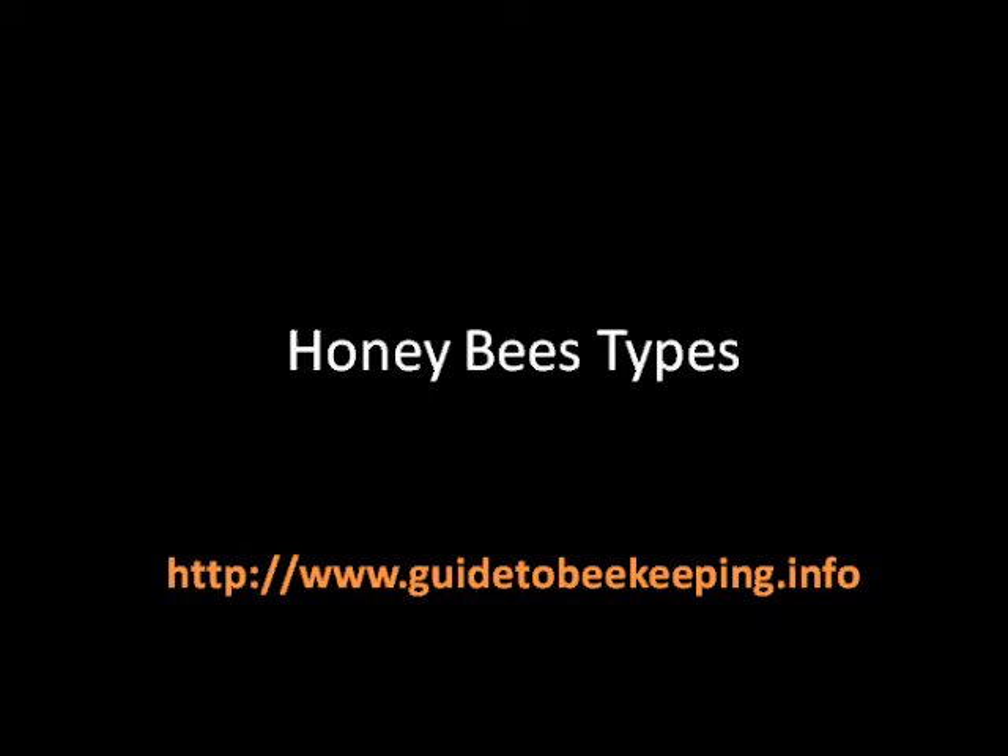You also have the Apis dorsata. The Apis dorsata is quite similar to the Apis florae, not in terms of size, but more in terms of behavior, as the Apis dorsata can also abscond — meaning it can leave its hive when disturbed. These two types of bees, the Apis florae and the Apis dorsata, build single comb hives that can be found suspended from trees, which can serve as protection against bigger predators.